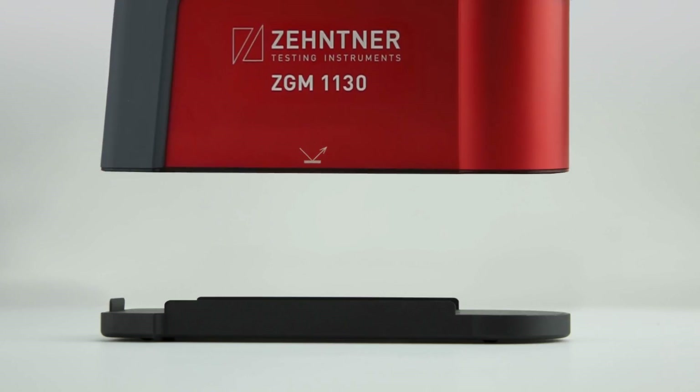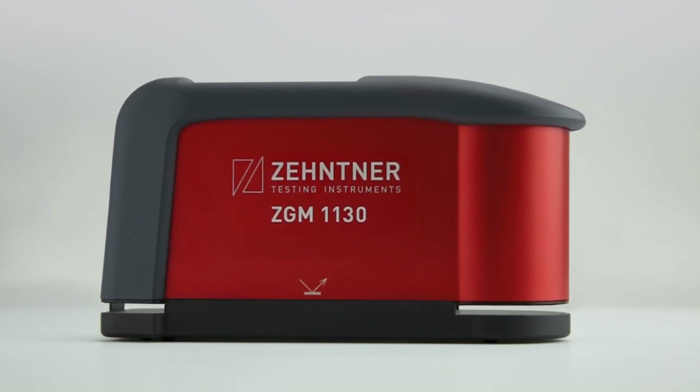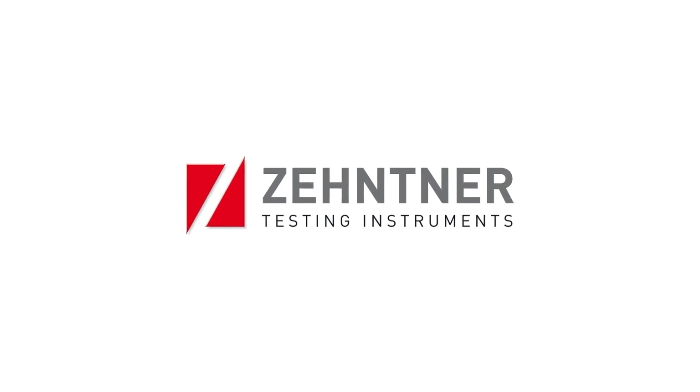We believe that the handiness paired together with the reliability makes this GlossMeter an ideal companion for laboratory and in-field use. Thank you.